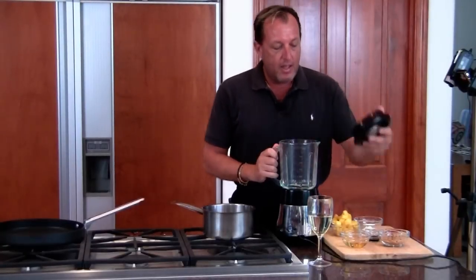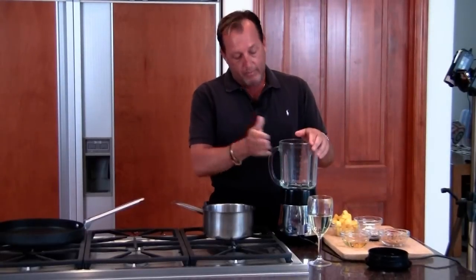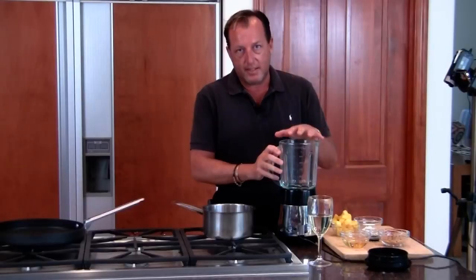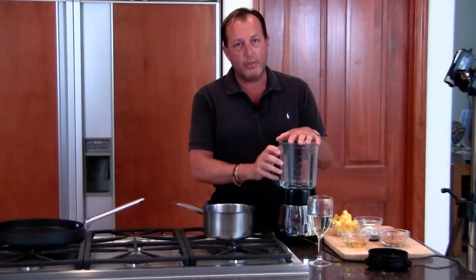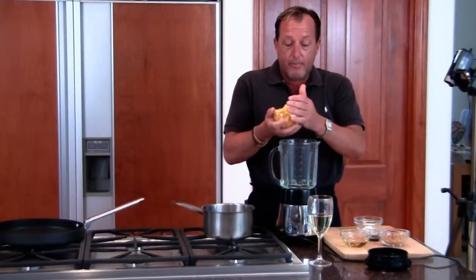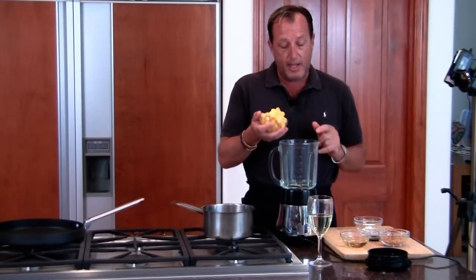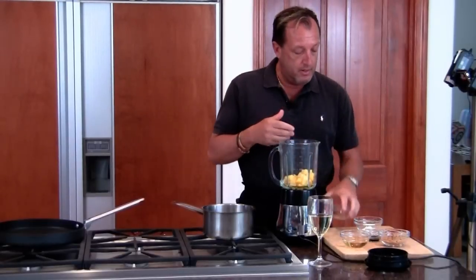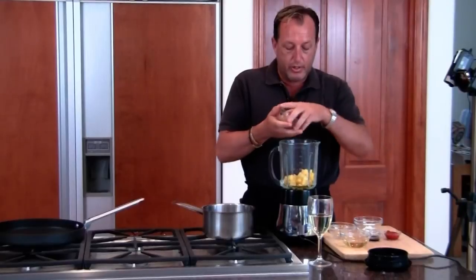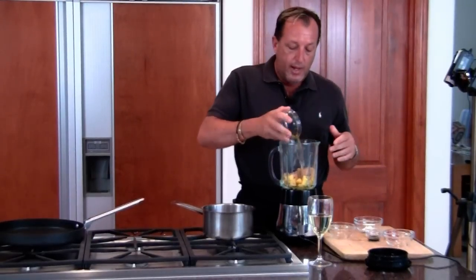Let's make the sauce. This blender, as you know, is extinct in some kitchens — you only use it for a margarita and a pina colada. But today I'm going to show you what you can do with it. We're going to take about eight ounces of pineapple — I use chopped fresh pineapple, or you can use canned pineapple, drain the juice out. I have some brown sugar, some rice wine vinegar, some soy sauce, and some ketchup.